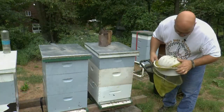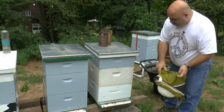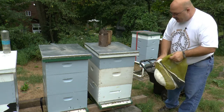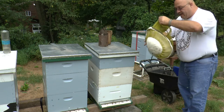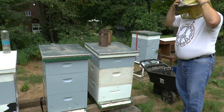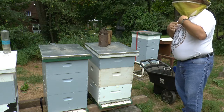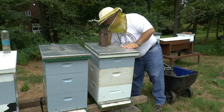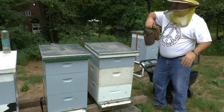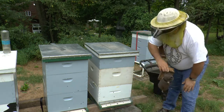First thing I notice about this hive is it's bringing in pollen. I see bright yellow, pale, lemon yellow, dark yellow, and red-orange going in the front entrance — so that's good news, they're finding pollen sources. Can't tell whether or not this hive has good nectar stores; we're going to find out. I'm just going to give it a quick heft. It feels medium to light. A little bit of smoke in the entrance to let them know I'm coming.